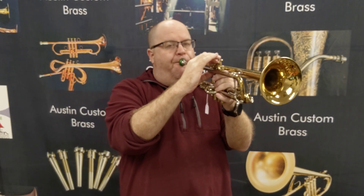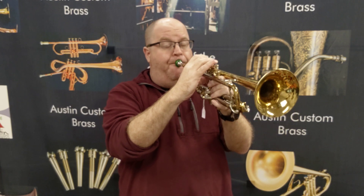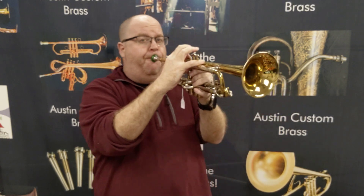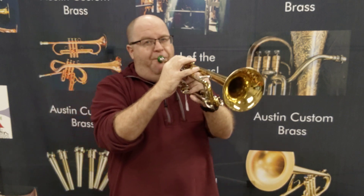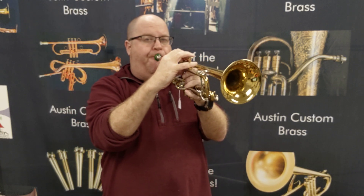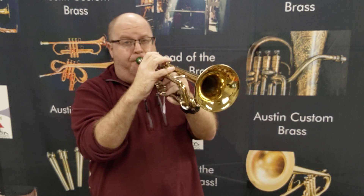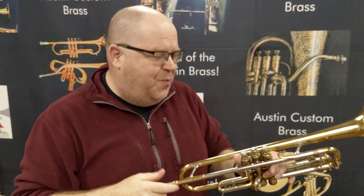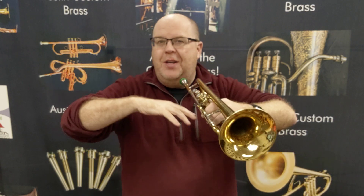It has this beautiful spin to it, a shimmer. It takes you back — it really does. Vintage horns have that vibe. It's just a beautiful sounding trumpet. And this mouthpiece is a Mount Vernon 3C, so it's not a shallow mouthpiece, which is allowing the horn to have its brilliance.